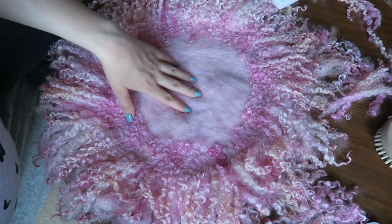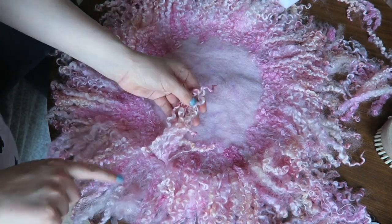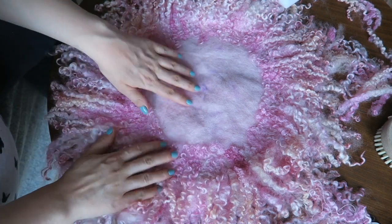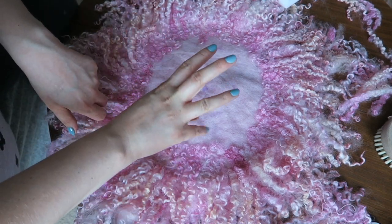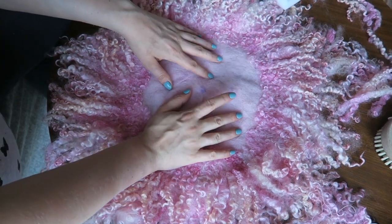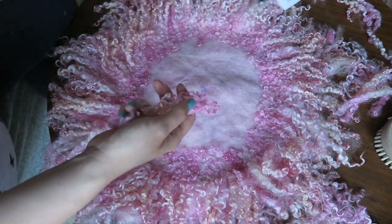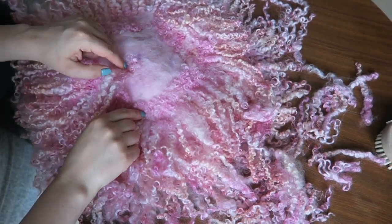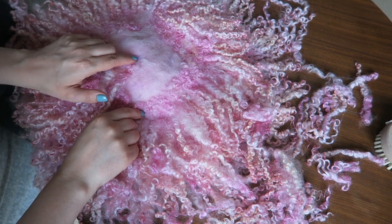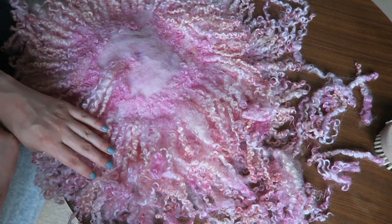So when we have our second layer done you can leave it like that, because the baby will lie in the middle and you will see only those edges. Or you can do one more layer just to cover the middle part of our blanket. We are almost finished — now you have to place your locks around this middle point.